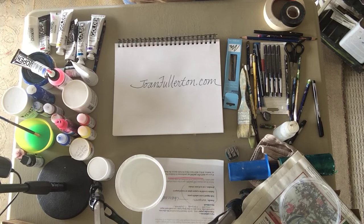Hi, this is Joan Fullerton and I'm back with a few more tips on taking your art materials abroad.